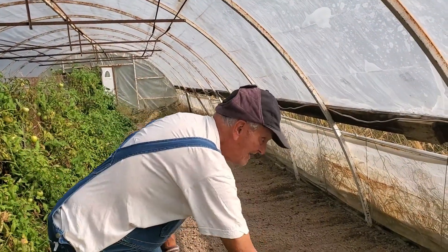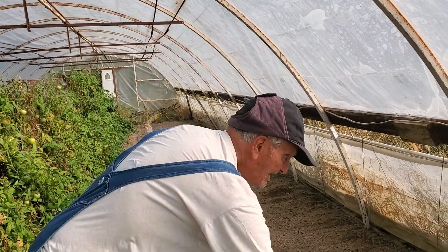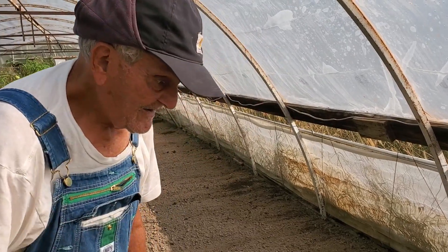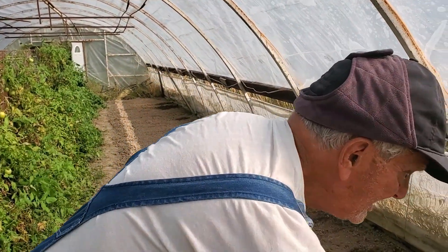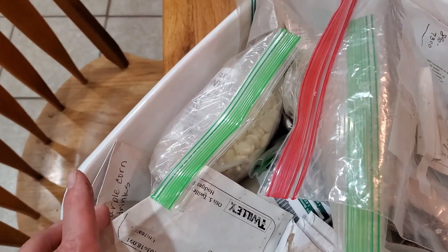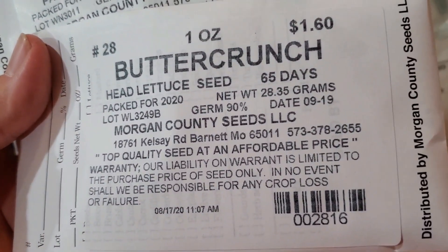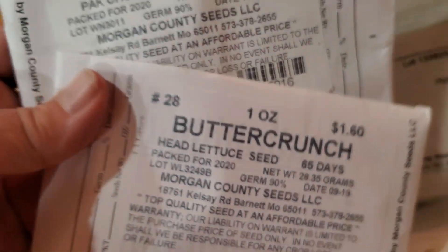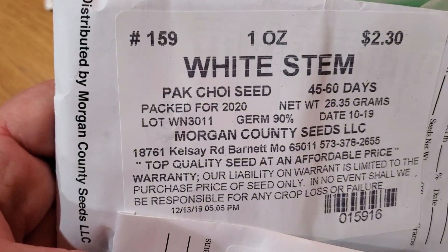Can you think of anything else we could plant that would carry over for the winter? I've got to look through all these containers and see if I can find my butter crunch lettuce — I'm pretty sure it's in here. I had some old butter crunch lettuce I wanted to use up but couldn't find it. I just bought some recently, though it's got a pretty old date — packaged about a year ago. And then I found some pac choi seeds, so I'm going to do that too.